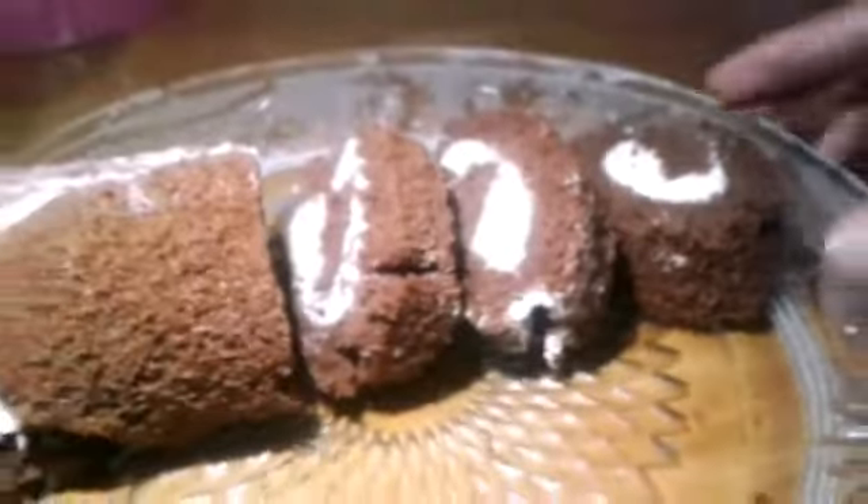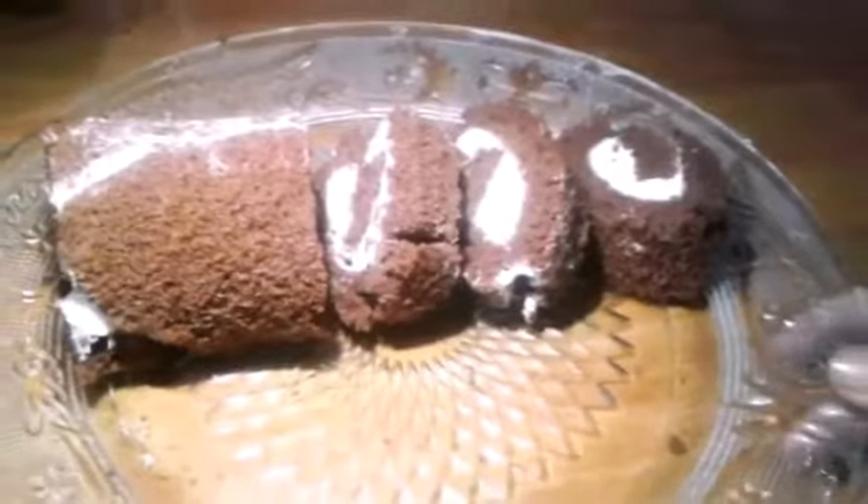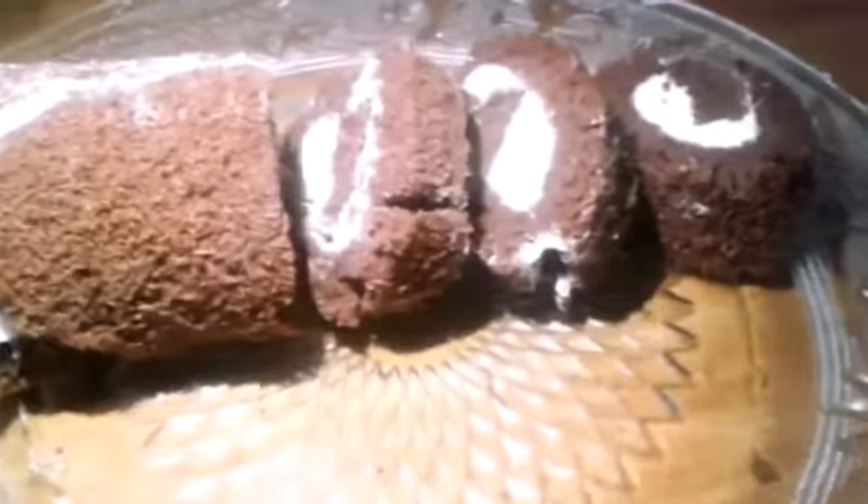I'm ready to eat this — it's a good taste! Please try it and let me know in the comments. I am going to enjoy this healthy Swiss roll cake. Please like, share, subscribe, and click on the bell icon.